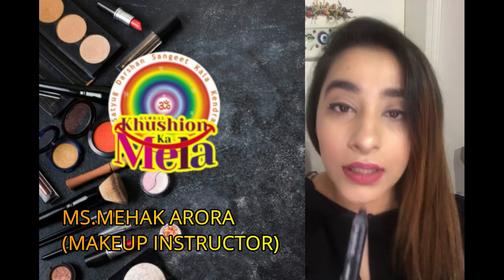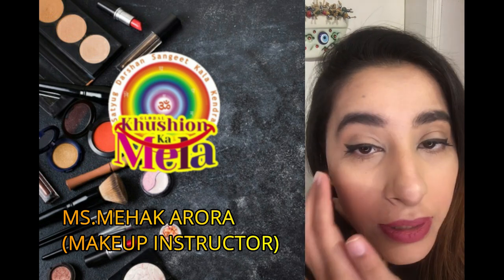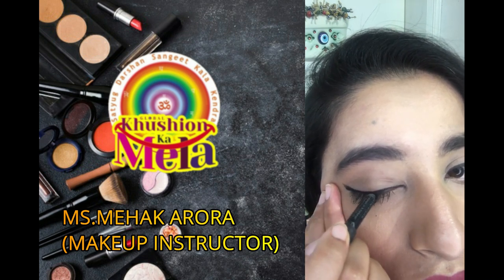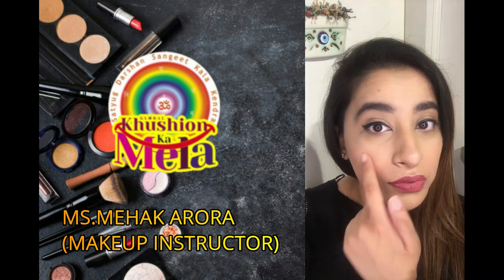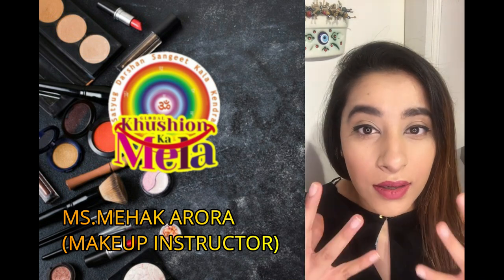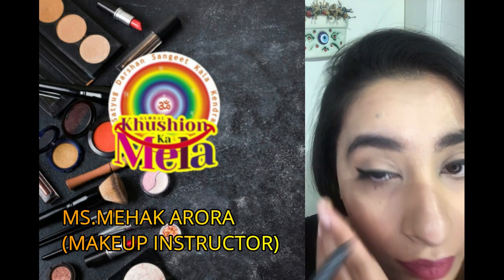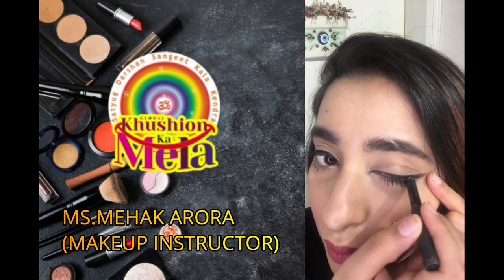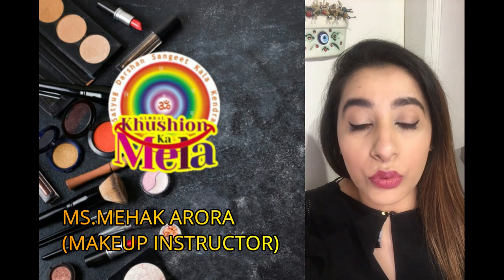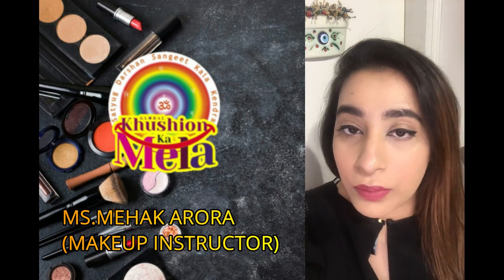I'll be using Urban Decay's Glide-On Eye Pencil — it's a kajal. Simply apply it on top of your liner, and just look at the difference. This will set your liner and also enhance it, making it even more black. You simply overlay the kajal on the liner just to make it darker — that's all.